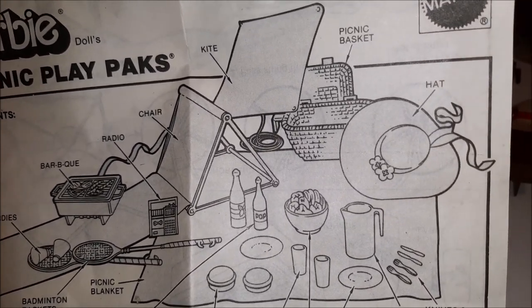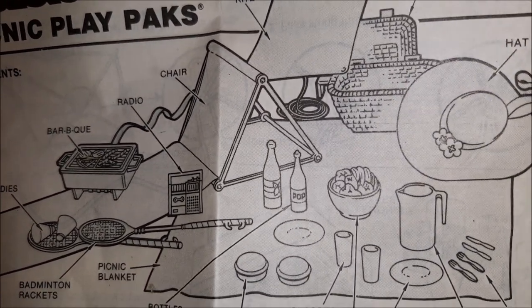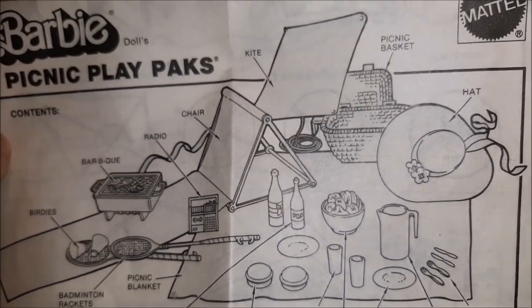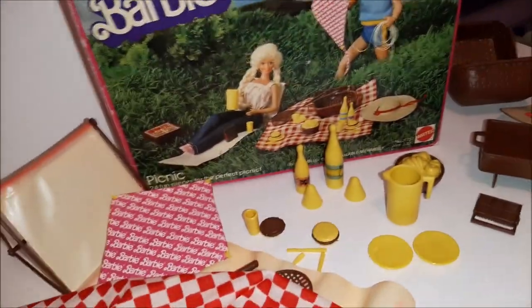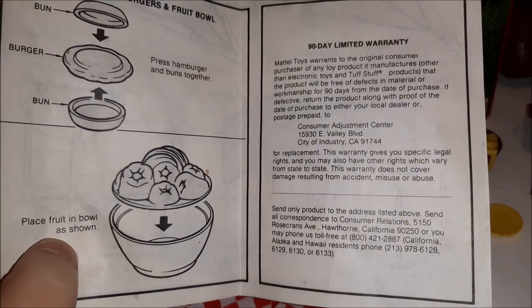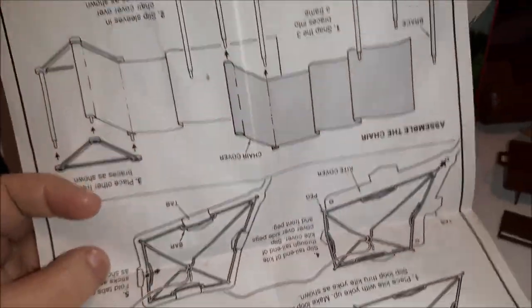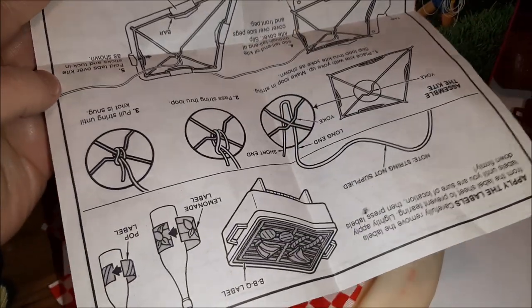I think we have everything else, which is awesome! It looks like there's string on the kite in the picture, and our kite doesn't have string either — but it's a pretty complete set, which is really cool. The instructions show how to assemble your hamburger and your fruit bowl, just in case you weren't sure how a hamburger went! And then there's also instructions for how to put your kite together and your chair together.